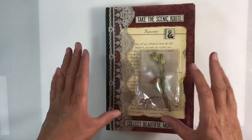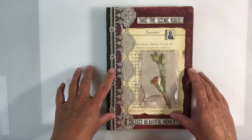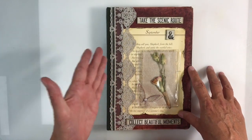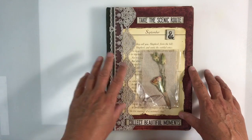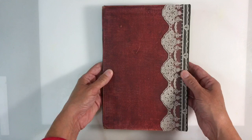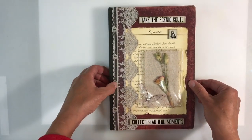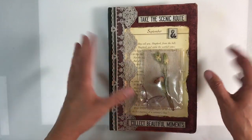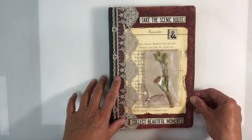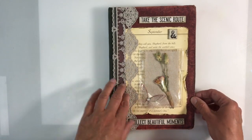Hello everyone. This is part two following on from Sunday's video where I altered a book cover with a view to making a nature journal. For those of you watching this who haven't seen part one, I'll leave the link in the description box below so you can see how I altered my journal. I ran out of time and said I would do a part two showing how I made my signatures.